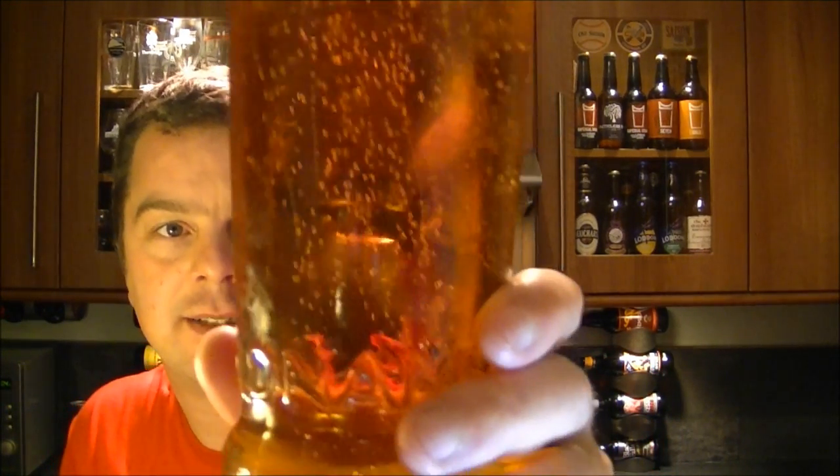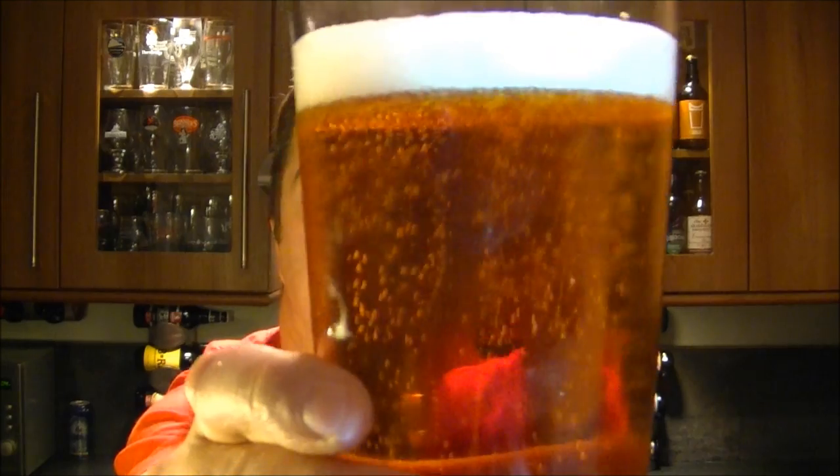Let's talk about the beer first. That looks exactly like Ghost Ship does as it comes from the bottle — it's a one-finger head, nicely carbonated. That pungent grapefruit aroma is — and you're going to have to trust me on this — twice as punchy and powerful as the aroma you get from bottled Adnams' Ghost Ship. That is phenomenal. Full of punchy American hops.